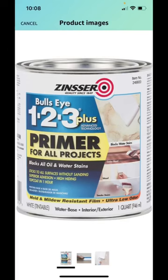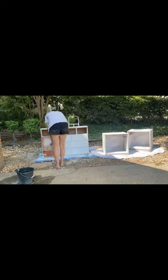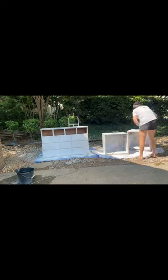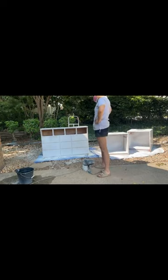Up next, it's prime time. This primer is really superior to anything you can get at Lowe's or Home Depot — it's going to block all those stains for you.